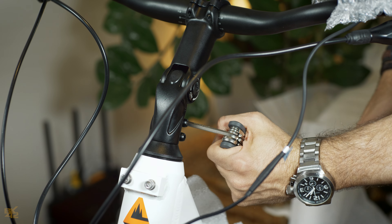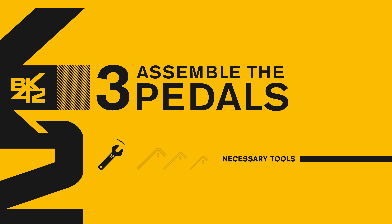Adjust the handlebar for the best comfort and tighten the central screw firmly. If you feel any movement at the handlebar, just tighten the screws on the stem. Remember to keep the handlebar and the front wheel aligned.